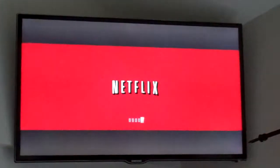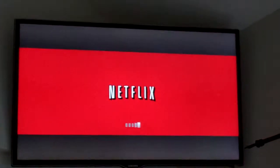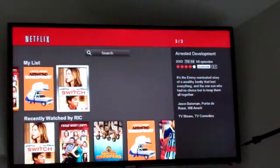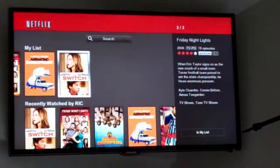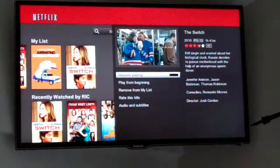You're going to see the Netflix banner. Once Netflix loads, we're going to get to a main menu like this. We scroll through to select whatever movie we want. We can select this one that we're most recently watching, and we can resume playing.